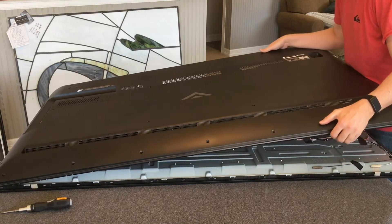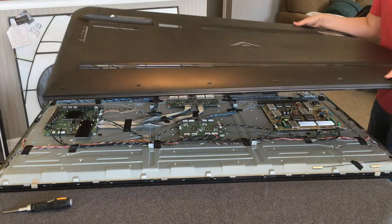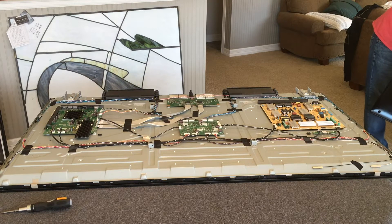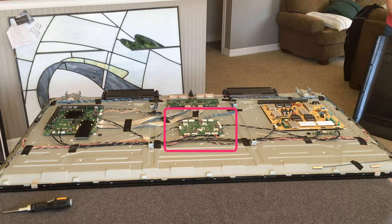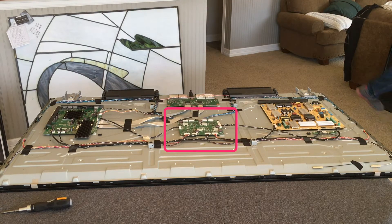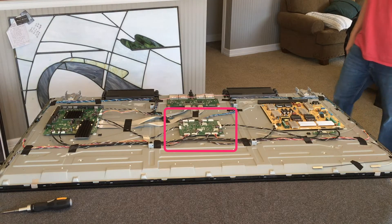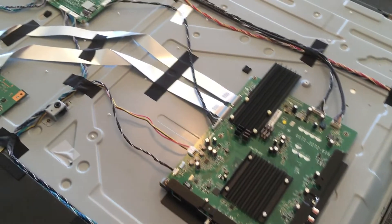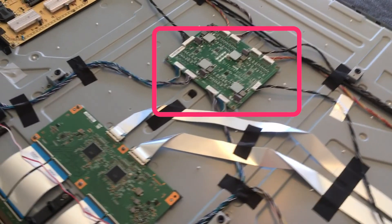And there you have it — there's going to be the inside of your TV. You're looking for that electronics board right in the upper center, right there that's highlighted. This feeds power to the LED strips, tells which ones to turn on, and regulates their intensity. And this is the board that we will be replacing. Here's another angle showing you the different components inside of the TV so you know exactly which one you're going for.